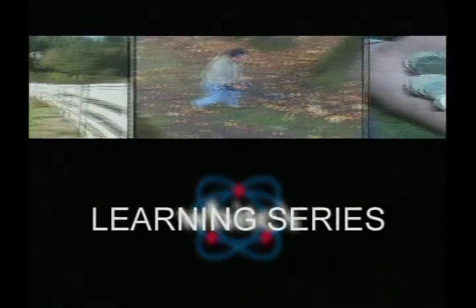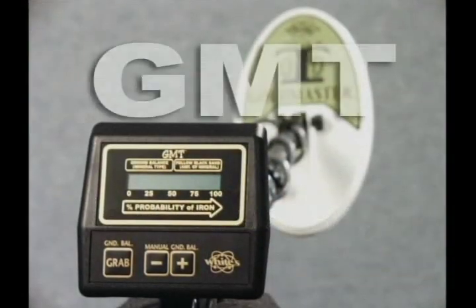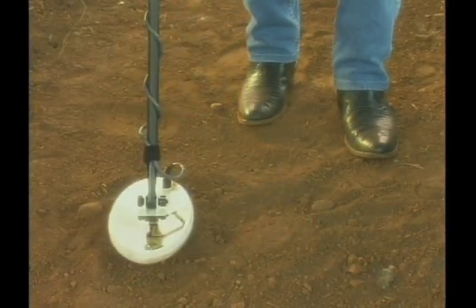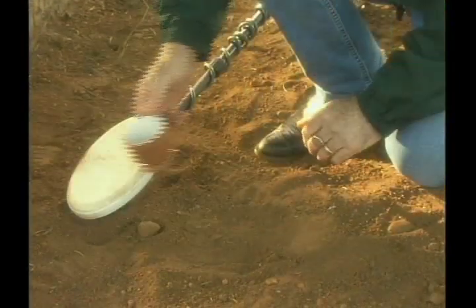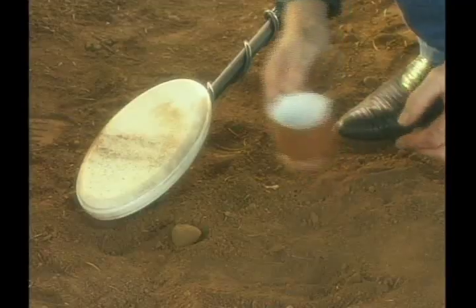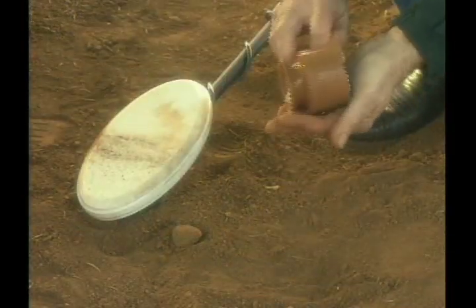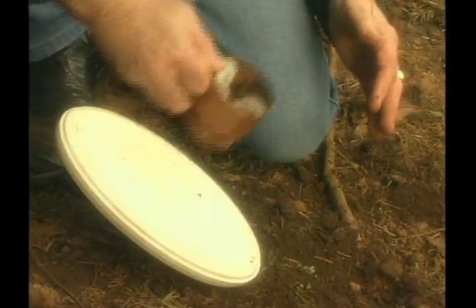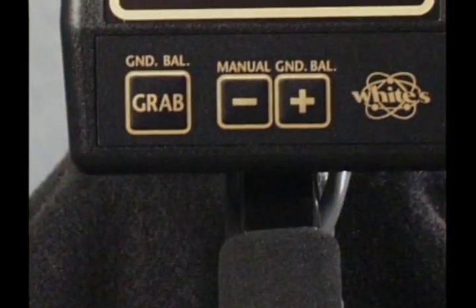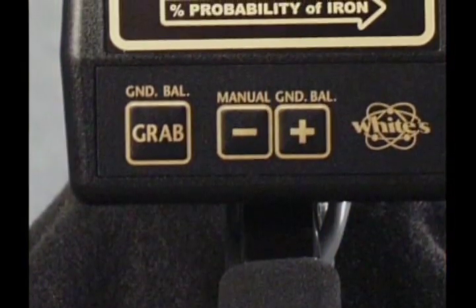Welcome to White's Video Learning Series, The Gold Master. Congratulations on your purchase of the Gold Master. It promises to revolutionize metal detecting by making it easy for the novice and experienced treasure hunter alike. Its technology is so advanced it makes discovery simple. This video presentation will allow you to get out and start hunting immediately, and will also serve as a valuable reference as you refine your skills and gain experience with your detector.